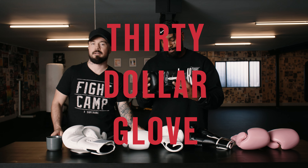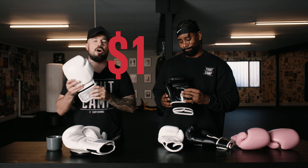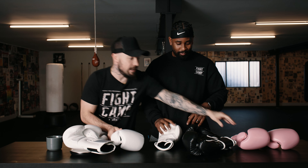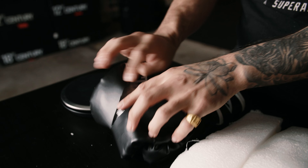This is a $30 glove made by a company that rhymes with Neverlast. Here we have a $150 glove by Fight Camp, which is next to a $400 glove by Winning. Today we're going to do a deep dive into all three different gloves.